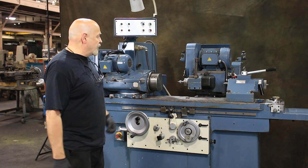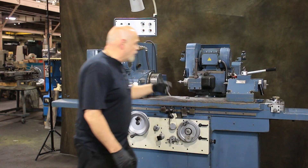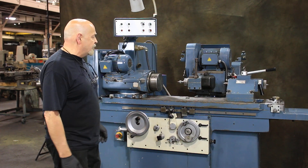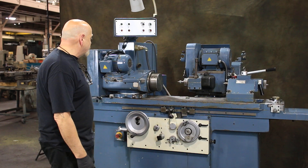So usually, if you're going to be doing mainly external grinding, they remove the belt and leave it inside the housing here, only putting it on when you need it. And vice versa — if you only use this machine as an internal grinder, you would want to take the belt going to the external grinding wheel spindle.